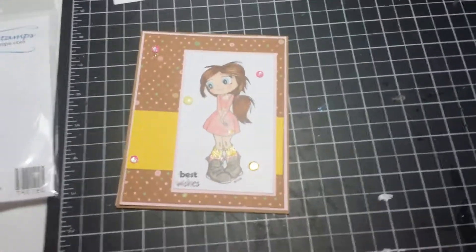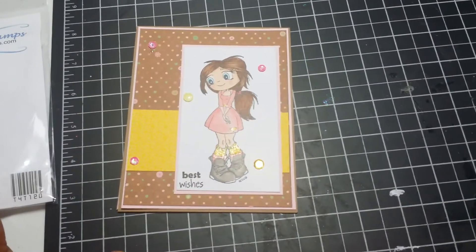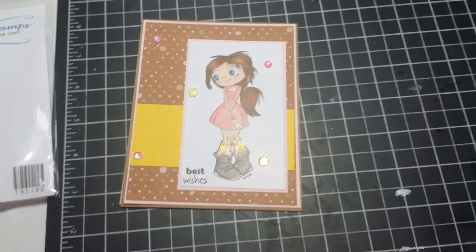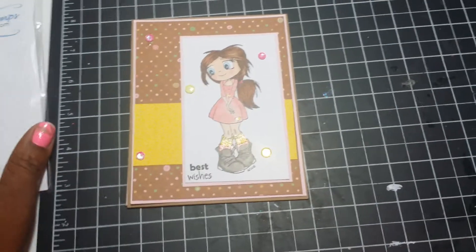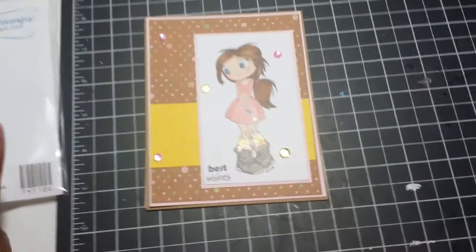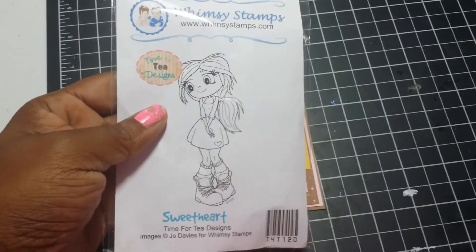Hi, Melissa here, and I'm back with another card share — a really quick card share. I am entering this card in a DT design entry from Hot Rod Boutique. It's Brittany H's challenge, and the requirement was that we use stamps and stuff from her store, which is what I did. I used a Whimsy stamp called 'Sweetheart' — this is the only one I have, so I used her.